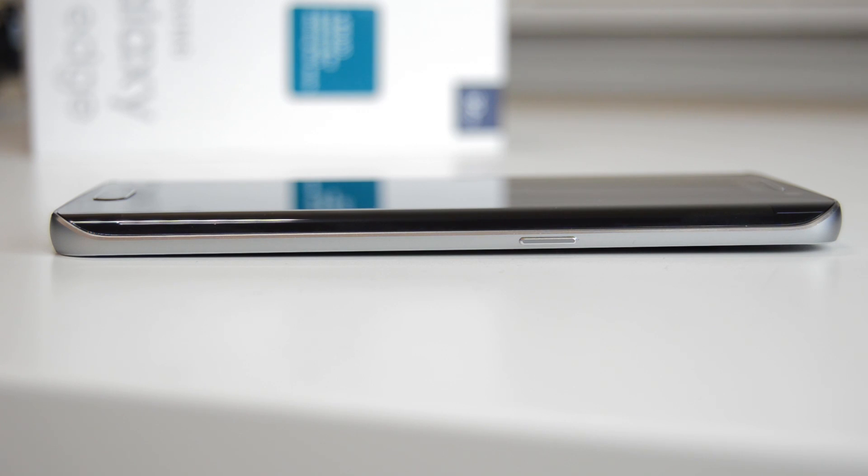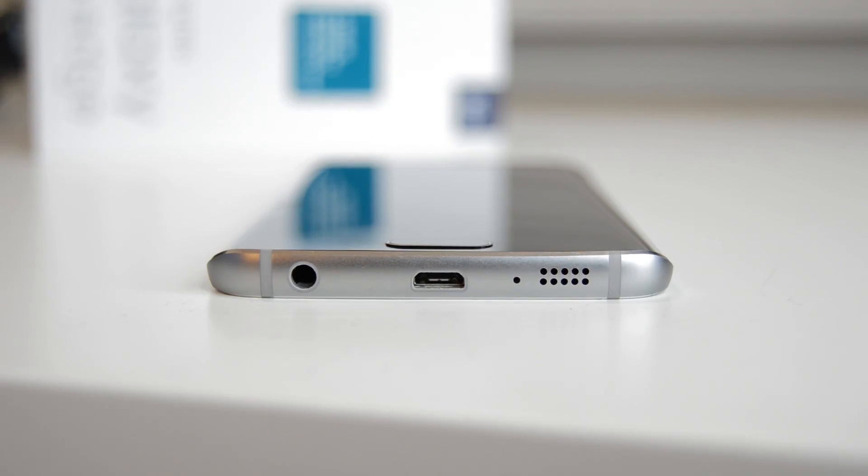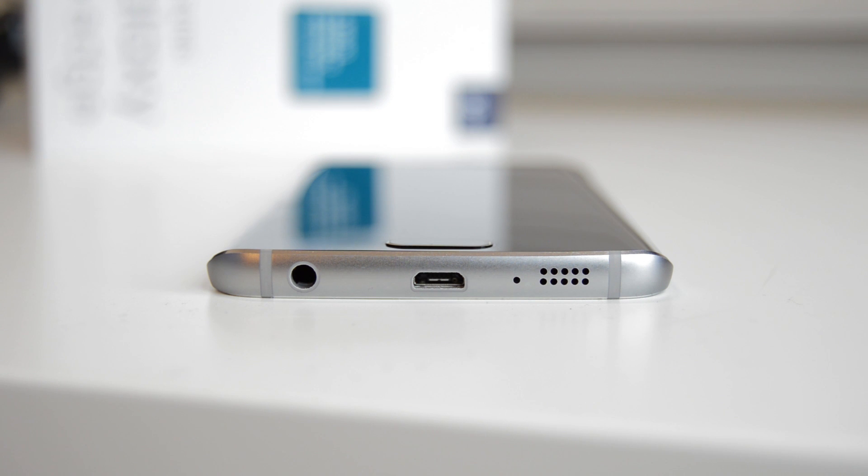On the left side of the phone are the new volume buttons. To the right we have the power button. Below there's a headphone jack, micro USB charging port, and the speaker grills. On top we have a mic, IR blaster, and the SIM card slot.